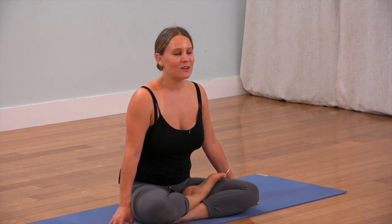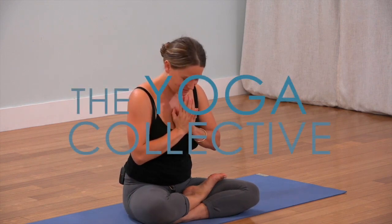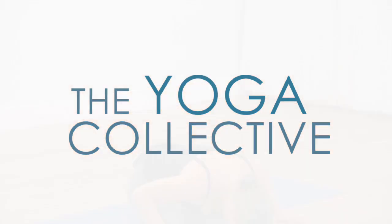We've got to go, but feel free to stay in your conscious relaxation practice for as long as you'd like. Thank you so much for joining us. Namaste.